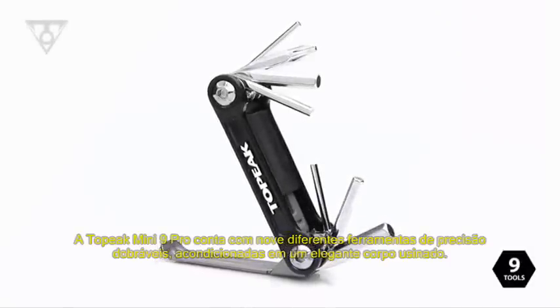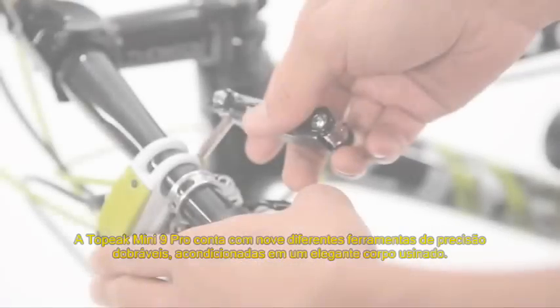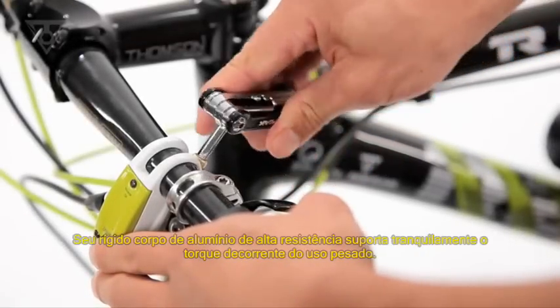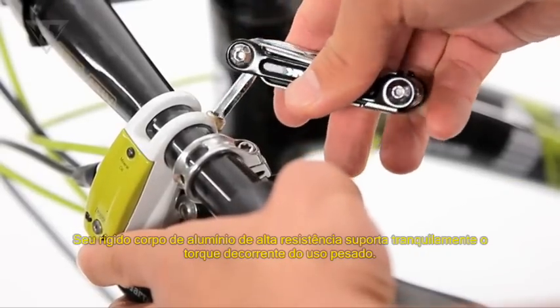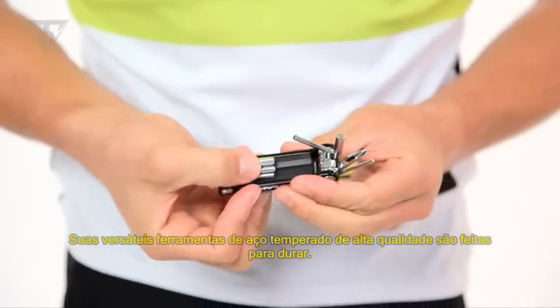The Mini 9 Pro features nine precision tools folded into a sleek machined body. Its rigid, high-strength forged alloy chassis resists torque during hard use, and its pro-quality hardened steel tools are built to last.